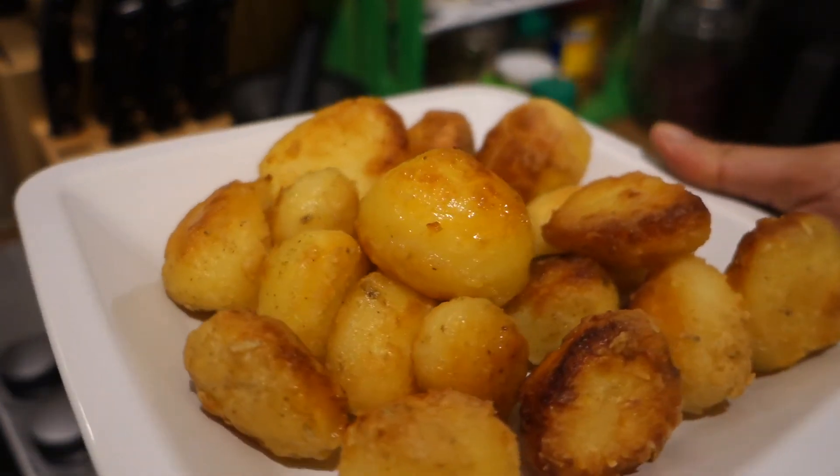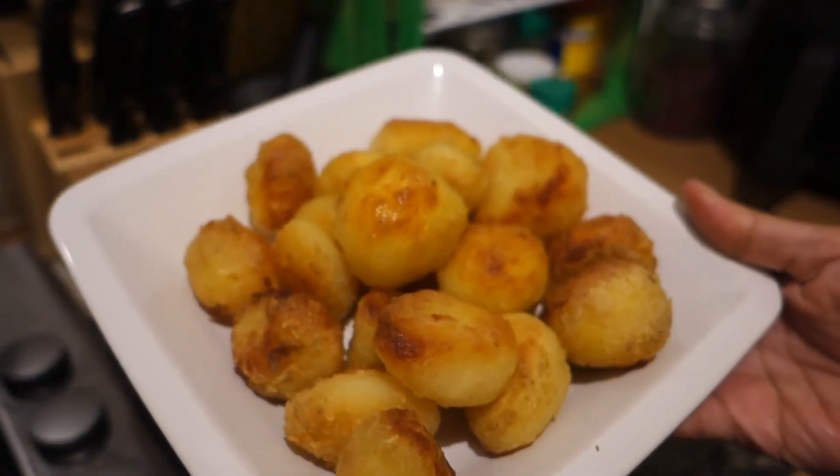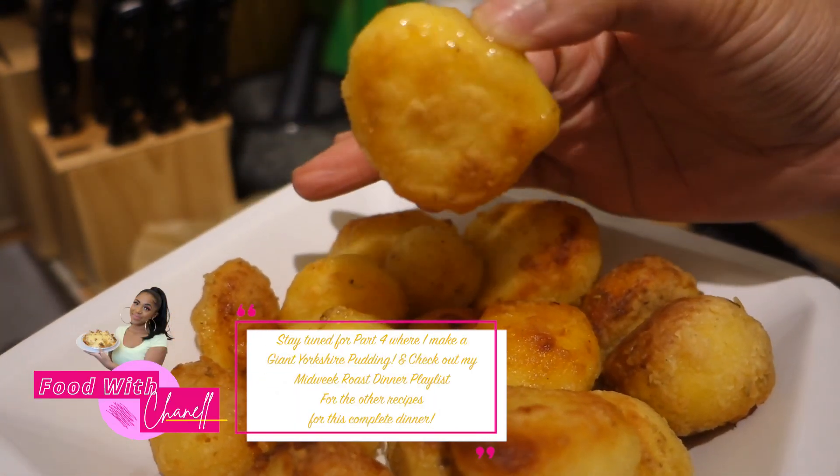Let me know in the comments if you tried this. Head over to my Instagram and my TikTok and give me a follow. Let me know if you tried these amazing roast potatoes — look at that!